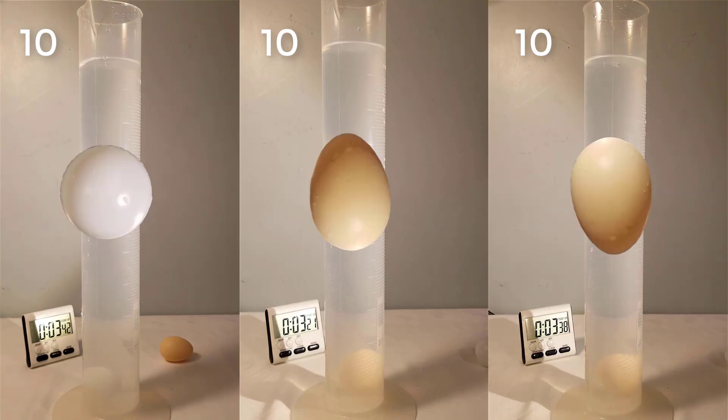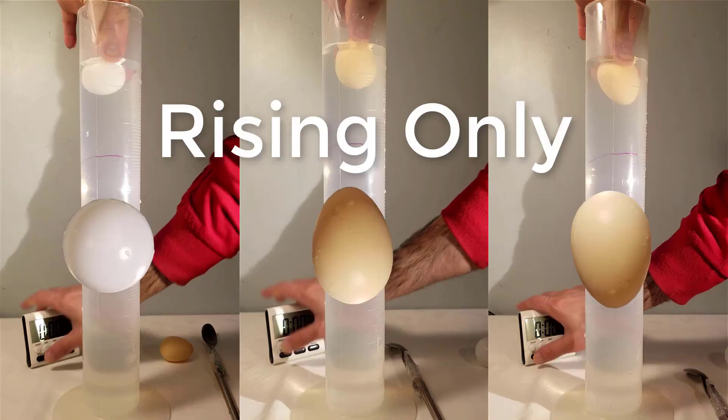The plastic egg with the broadside down was the fastest, followed by the plastic egg with the broadside up and the ping pong ball. Now timing the rising only.